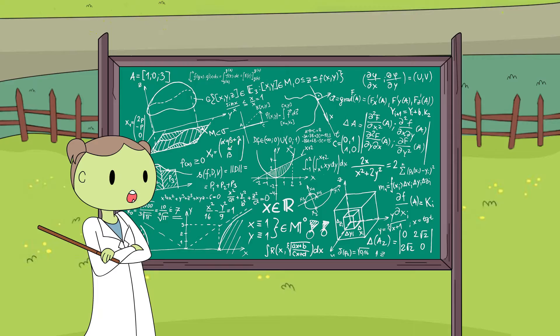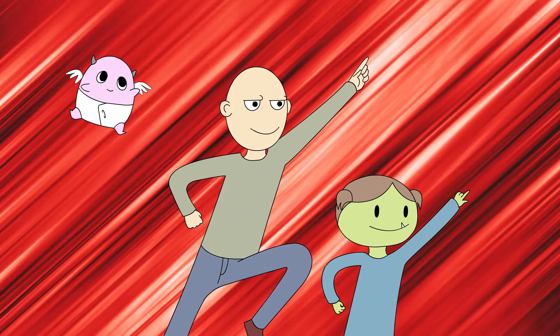So our first plan is to make Mother's Day breakfast. We move to the kitchen! Yeah!